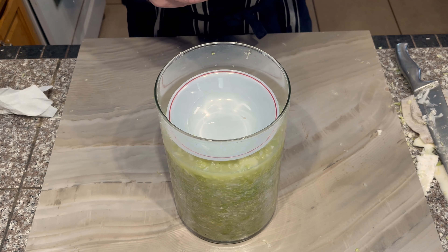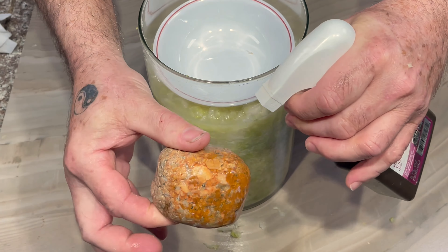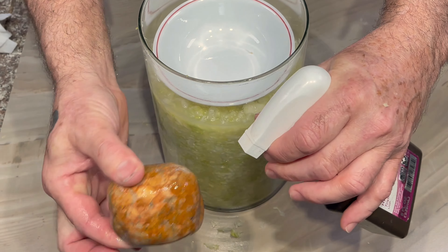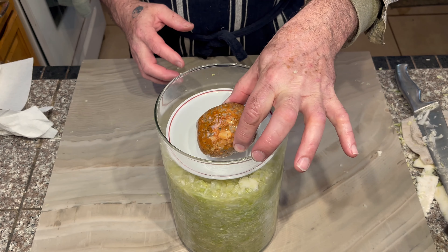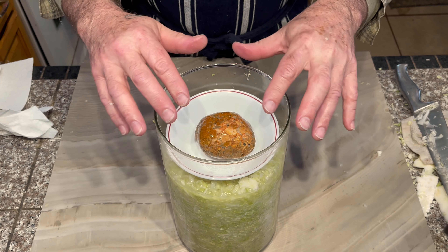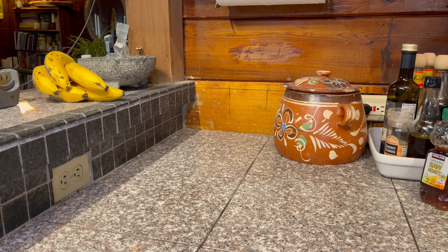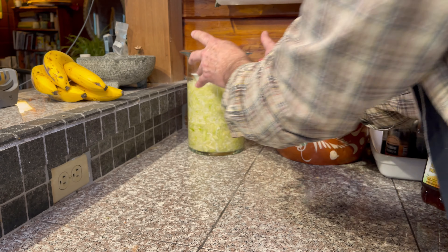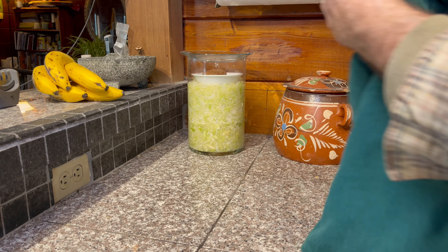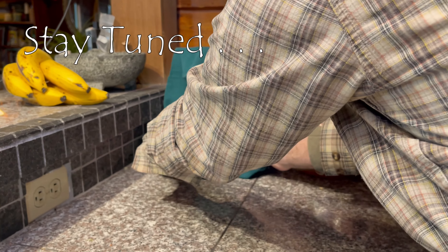To ensure that the mixture was weighted down, I used a round stone, making sure it was very clean, even spraying it with hydrogen peroxide solution to kill any germs. I placed it inside the bowl, then covered the hurricane jar with a glass saucer. This saucer sealed the jar just enough to keep bugs out, but still let air in and allow gases to escape. The jar and all its contents were set in a remote corner of my countertop, and I draped a dark cloth over it to keep the light out, leaving it untouched for several weeks.